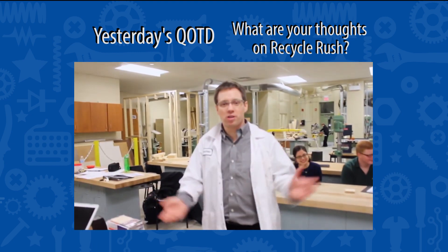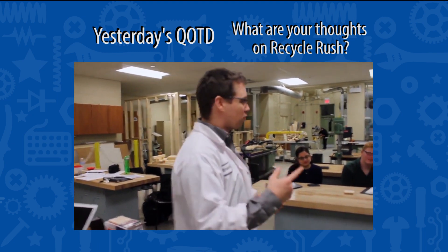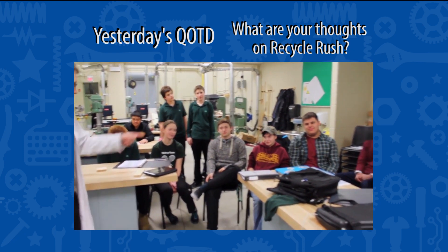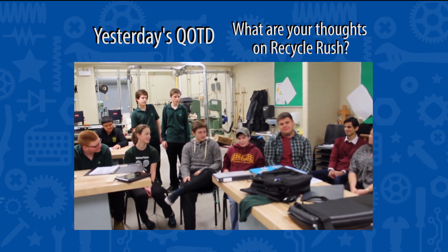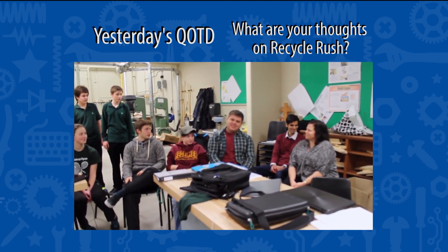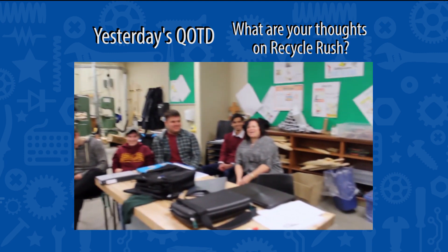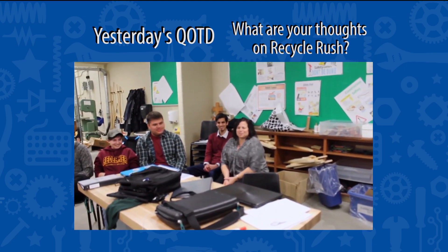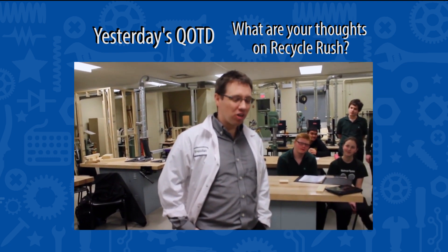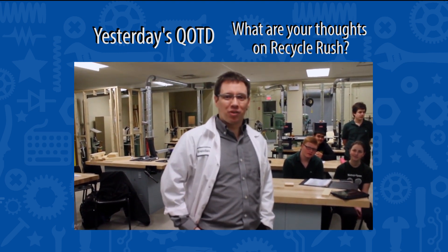You asked us what our opinions were of the game. We have a variety of opinions on this year's game. Gabe: 'I think it looks like a good game and it's going to be interesting to design for.' Rhiannon, our drive coach: 'As a personal alum, I hate it, but I think there can be strategic value to it and it has real world applications.' Keston, our programmer: 'As a personal alum, I still hate it.' And Joanne: 'I love the game — I love the real world applications.' And I'm Brendan, and I think it's going to be really, really fun to watch. Some teams are going to do some amazing things. Thanks for letting us speak to you, and have a good show.